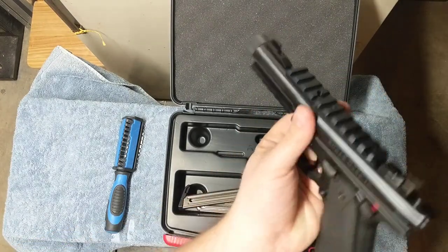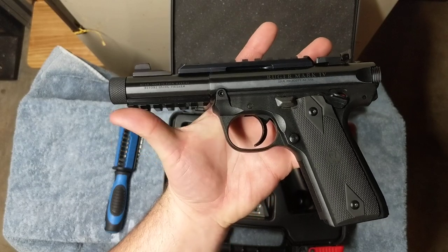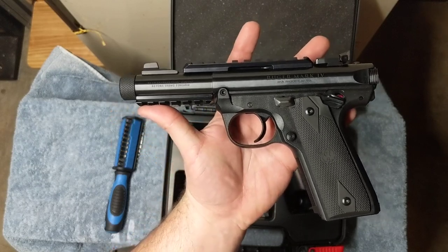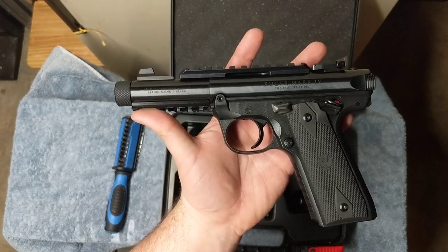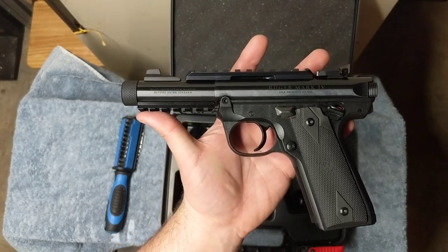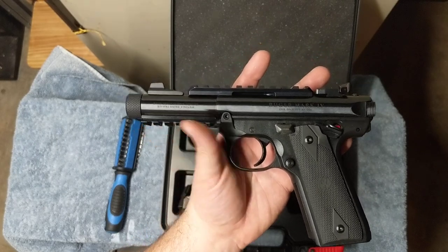You can even change out sights. There are tons of aftermarket parts for this gun — you could easily spend two to three times what the gun costs on aftermarket parts. People like to turn these into fun little race guns and they do a great job at it, though it's probably more money than I want to sink into it.